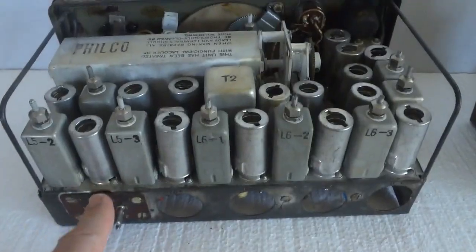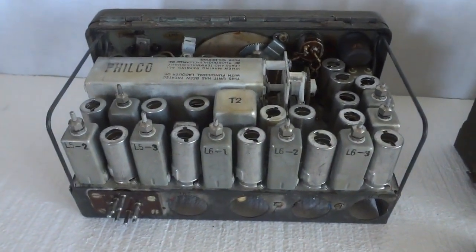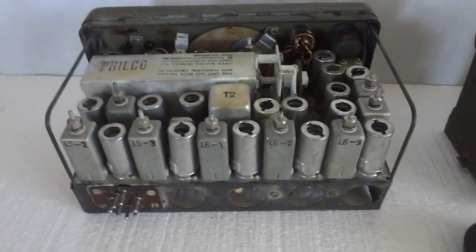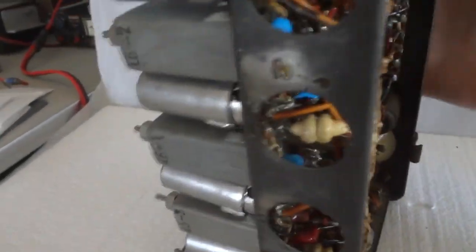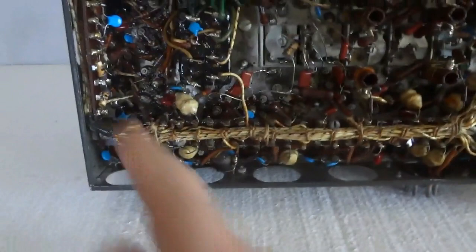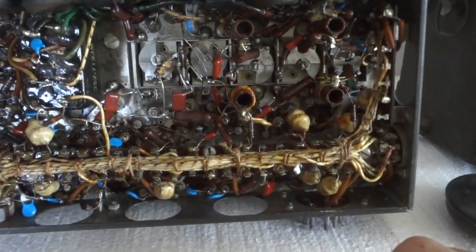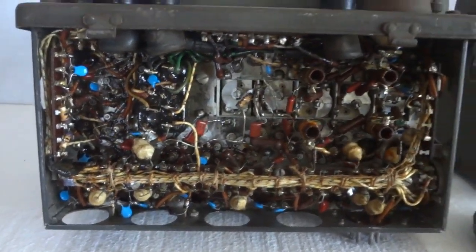It's built very well — this plugs into the back of the case, which then plugs to the battery. The fact that this thing is still around 75-plus years later says a lot. The underside shows a typical chassis build, pretty clean. The main cable branches out to everything, and those are the five stages for the ganged variable capacitor.